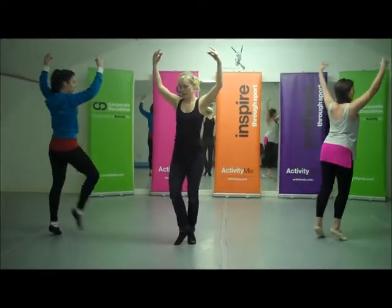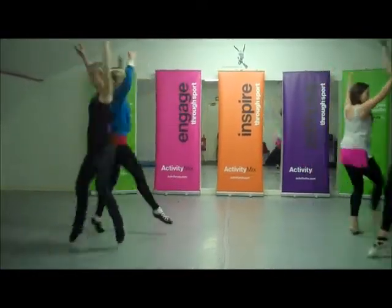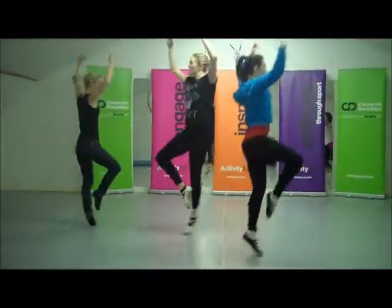We do seven strathspey face steps. Step together, back, front. Step together, back, front.